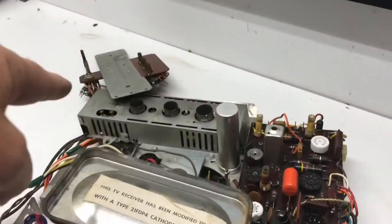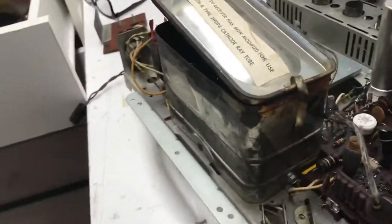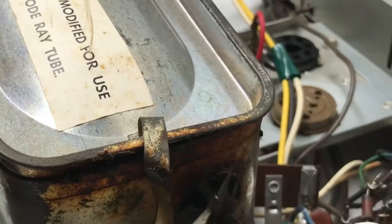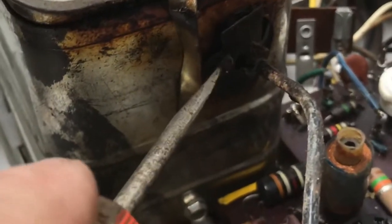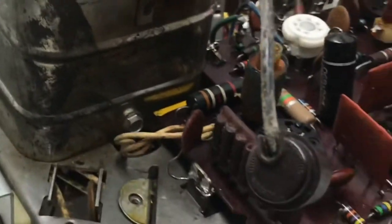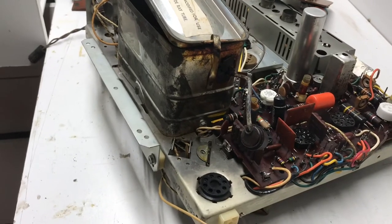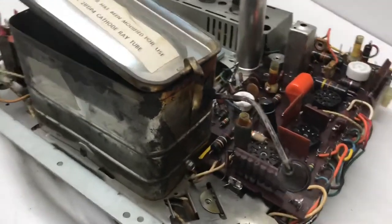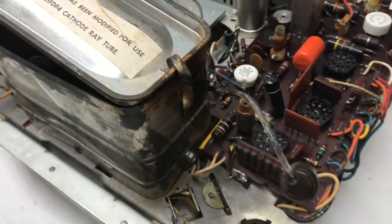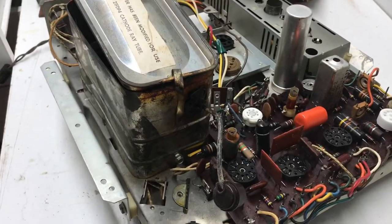Working my way around the chassis, starting up here and coming this way. I noticed it still has the little paper insulator — all fallen apart of course — but I'll just take that out and put a rubber grommet in that hole where the horizontal output cap lead goes. Usually those are completely gone by this time but that one survived even though there's not much left of it.